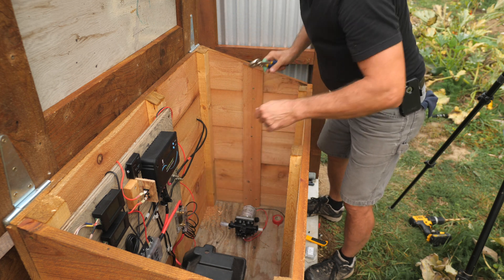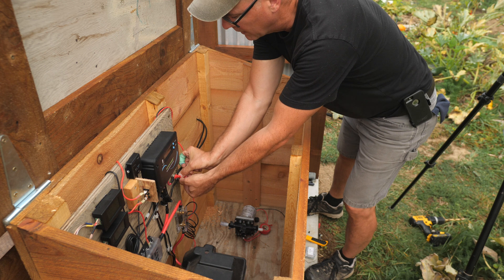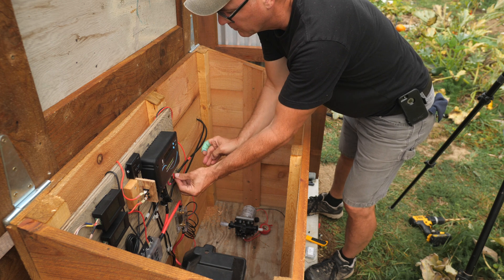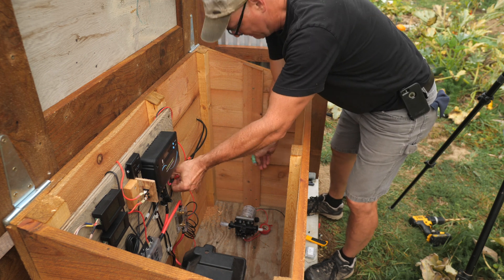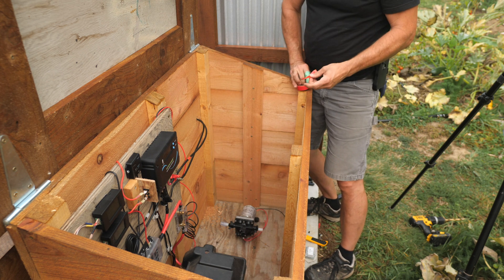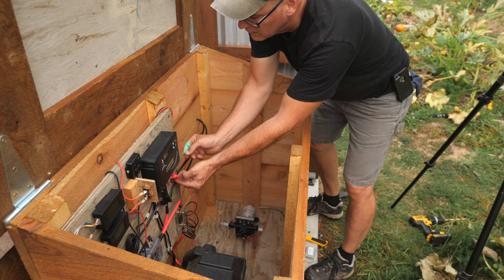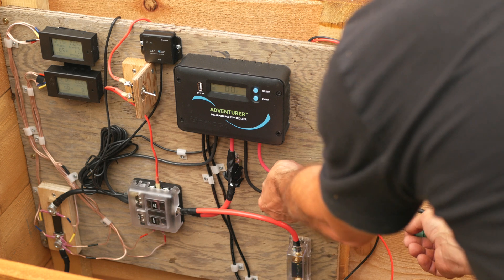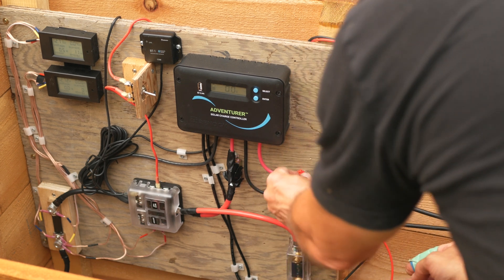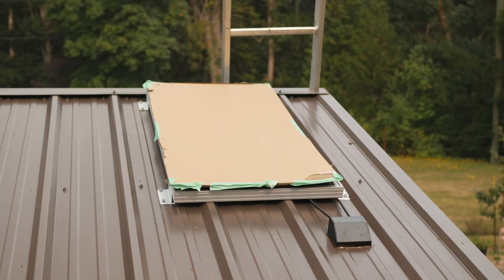I'll tape up the bare positive terminal. For now I'll cover this just with a little bit of tape. And now I can remove the cardboard from the panel.